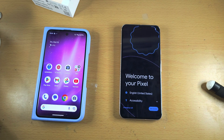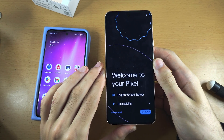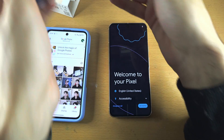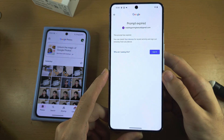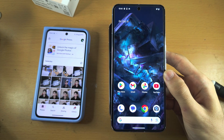The first step is we need to get to the welcome to your Pixel screen. Now if you lock your Pixel and then wake it, and you see the lock screen and then the home screen, we will need to factory reset our new Pixel 8.